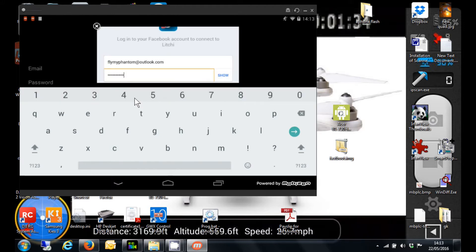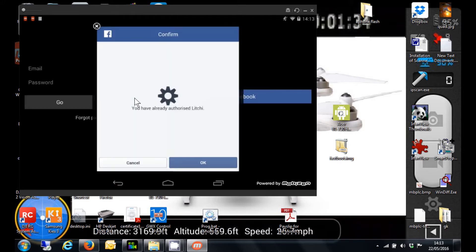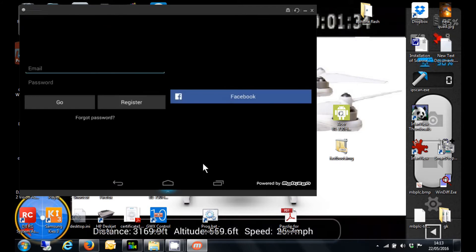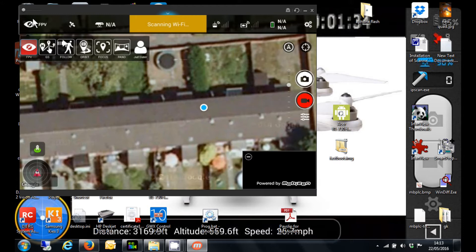Once I've done that, click on the login button, and I get a message saying you're authorised with Litchi. Once you've done that, if I click on the FPV button again, you'll now see I'm logged in as Judd Slater.